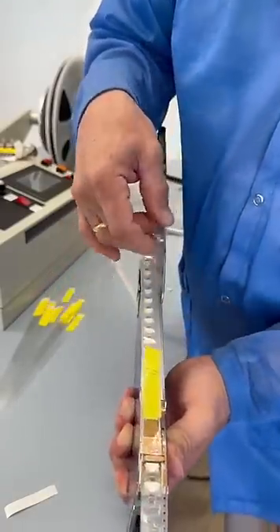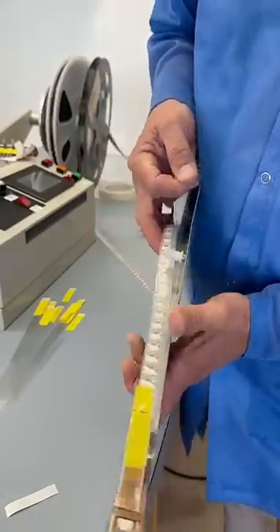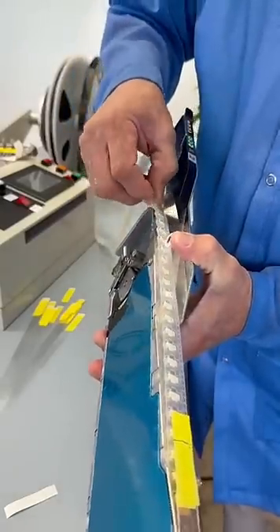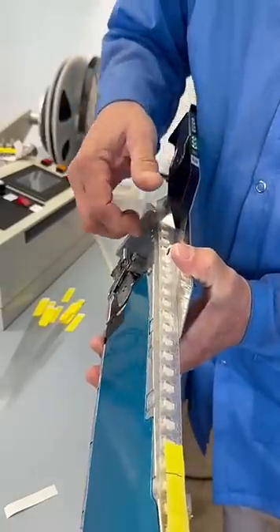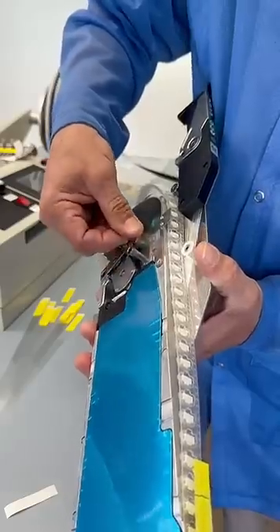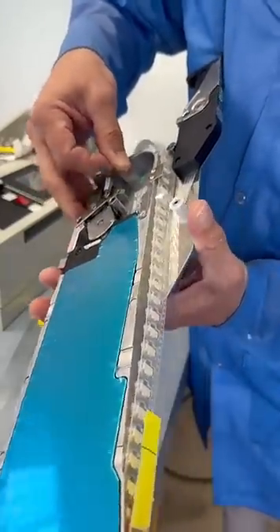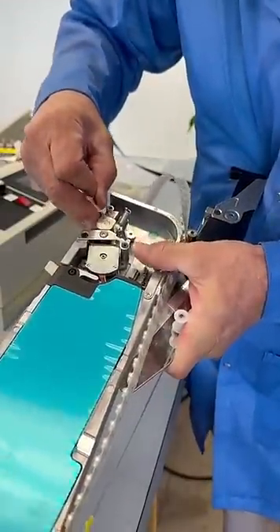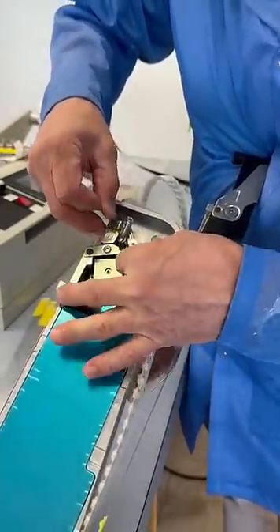With our leader tape extender, we will feed it over the guide right here. You'll see that there's a second guide right here as well. We'll put this behind the second guide, then come out around the feed roller itself on the feeder.